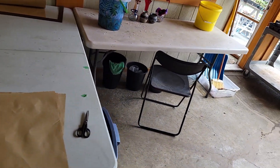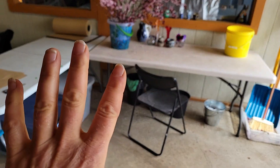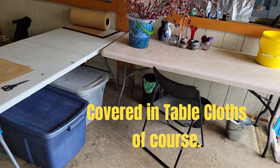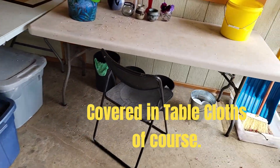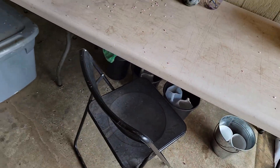My bouquet making station is created using two folding tables, both of which I take to the farmers market, so they become double duty. I also have a folding chair that goes to the farmers market — another double duty item.